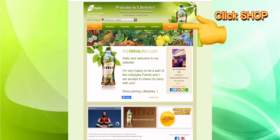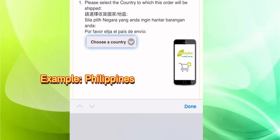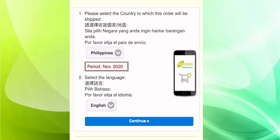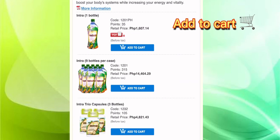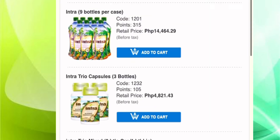Let's go shopping and you have to choose which country you belong to. As you can see, I choose Philippines, and after that you have to continue.